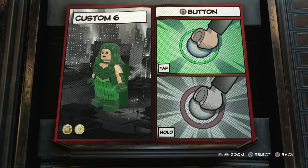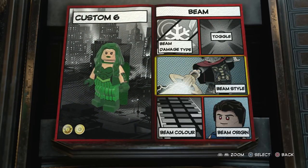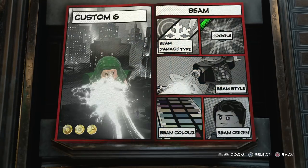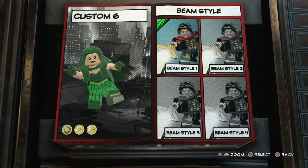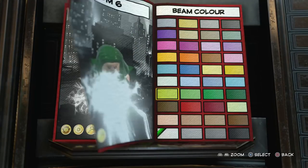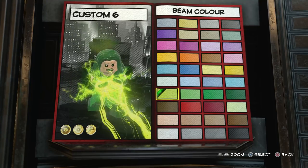For bolt damage type, we'll just go with electric bolts, because that's what she's shooting really. And then for Hold Square, we're going to go with a beam. Beam damage type we'll go with heat, beam origin both hands, beam style — yeah, definitely that one. And then for the color, just go with that same one again. That looks pretty awesome.